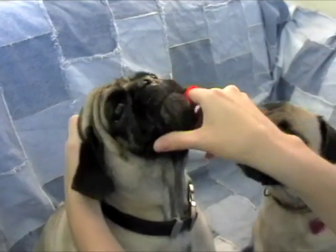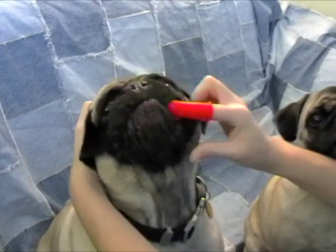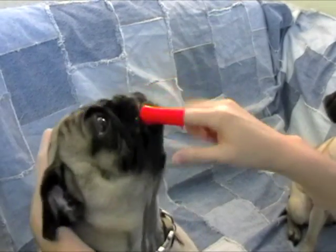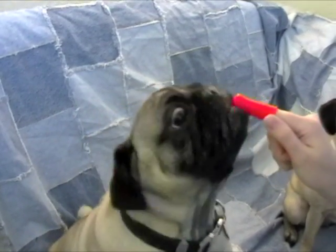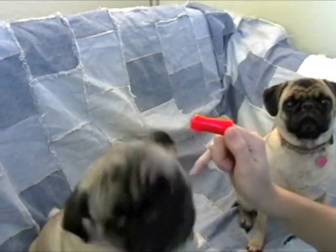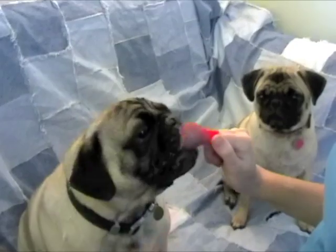Don't worry too much about getting every little tooth, but try to get as much as you can. Our vet says to do this every night or every day, which is kind of difficult, but the more you can brush their teeth, the better.